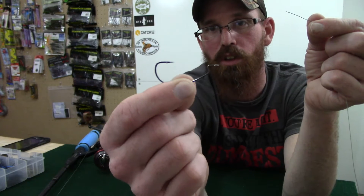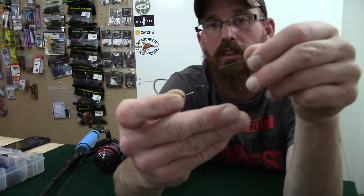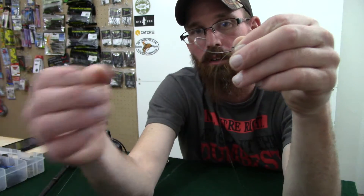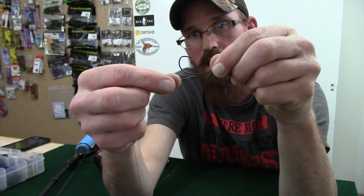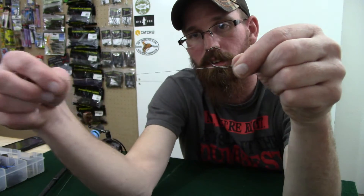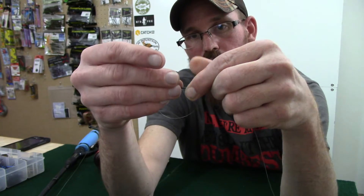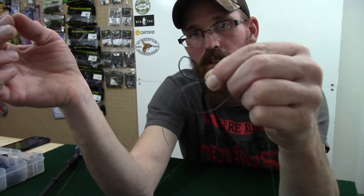Start off by holding your hook in this orientation. Take your line and put it through the top of the eye like so. Pull a bunch down. Lay a strip across in line with the shank of the hook. Hold that with your fingers. Make a loop and bring that loop across the shank of the hook, so you should have two pieces of line in line with the shank. Hold that with your fingers.